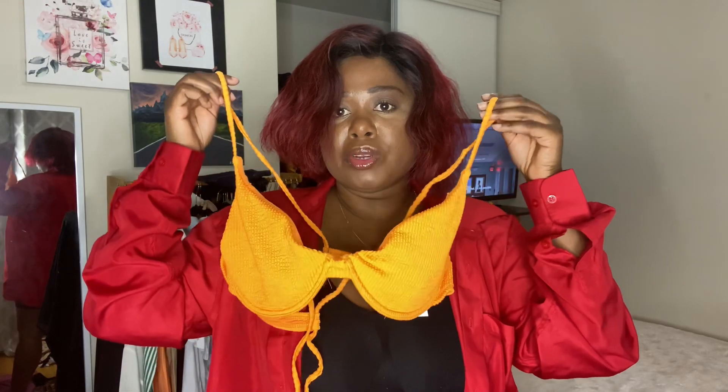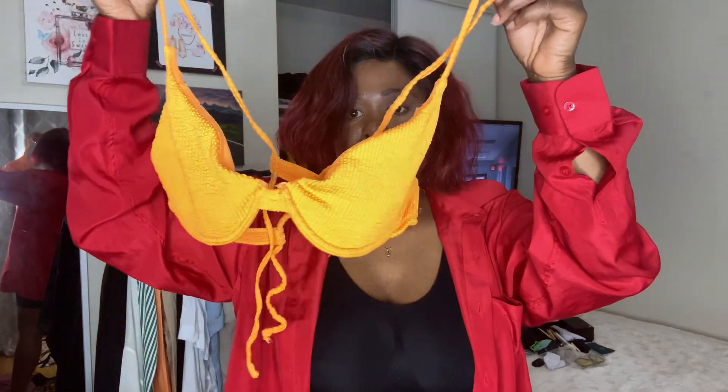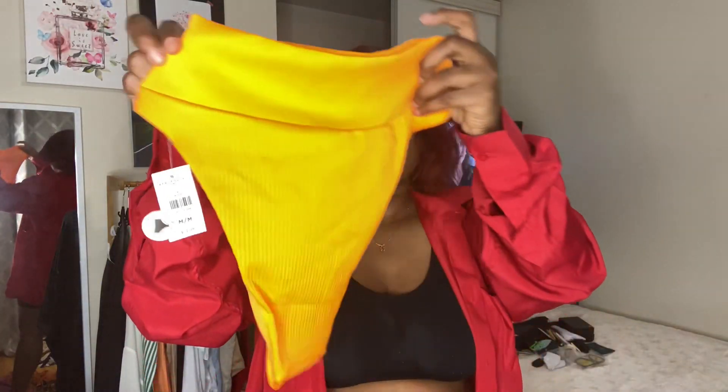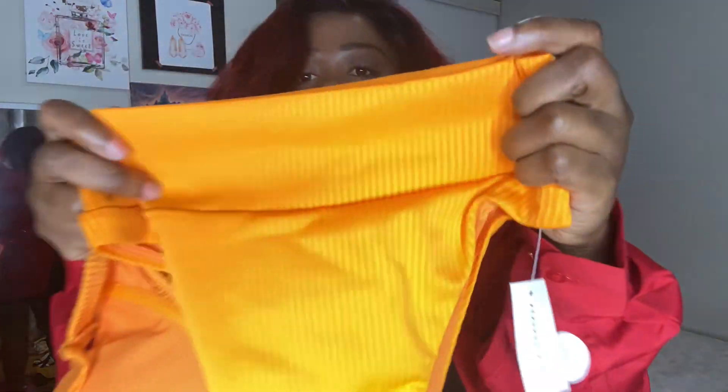They all have padding, but I think I'm gonna take off the padding in mine. I got this pretty orange one. Here is the bottom for this one — it's high-waisted and it's ribbed.